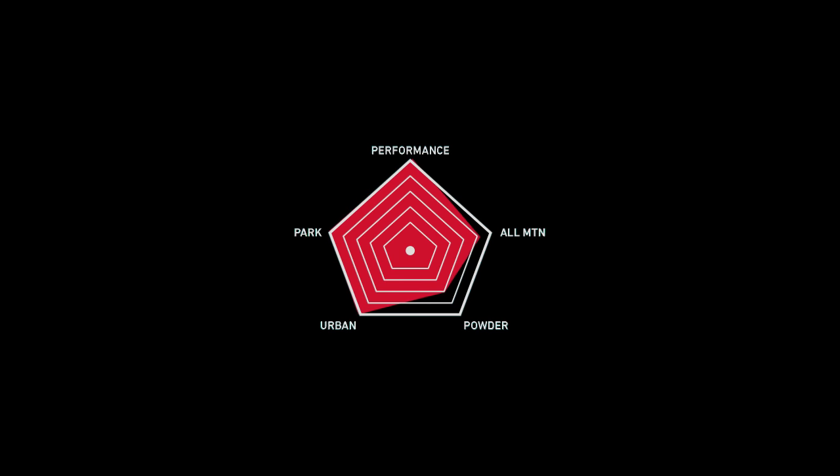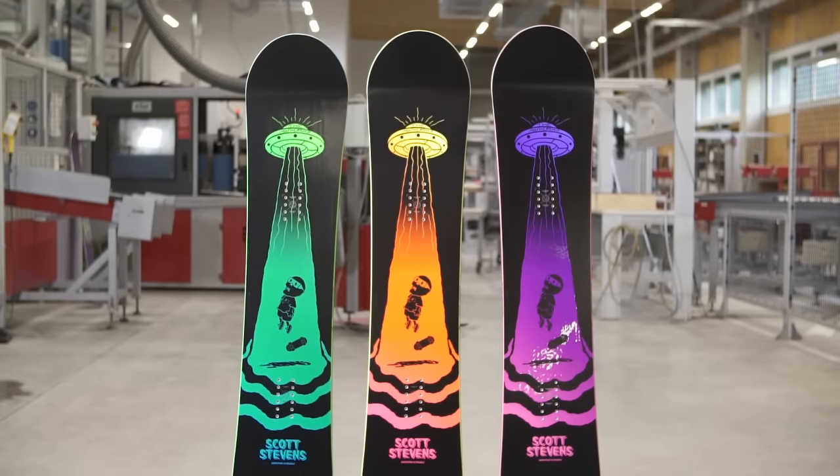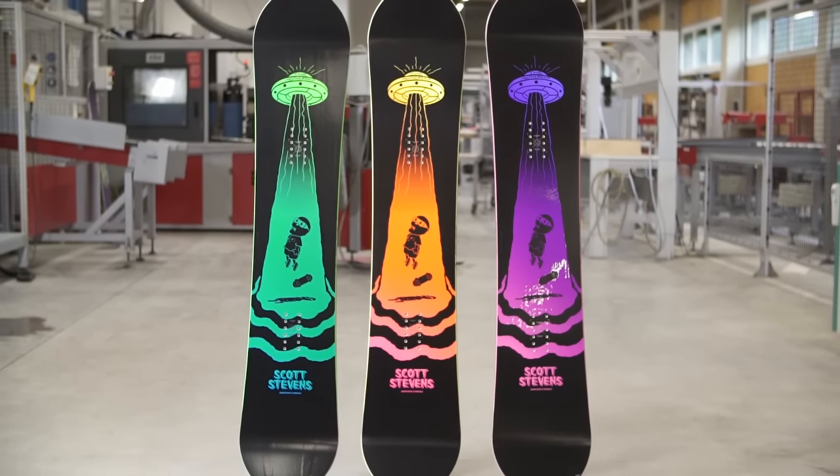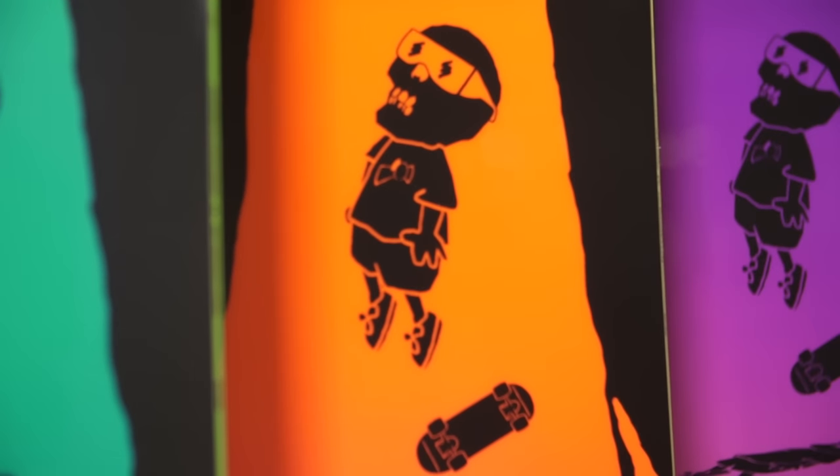These versatile boards feature a dual reverse camber flat kick freestyle shape. Flat base from outer insert to outer insert, providing stability at high speeds on grim runs, while elevated contact points turn on a dime and float effortlessly while stomping in powder.